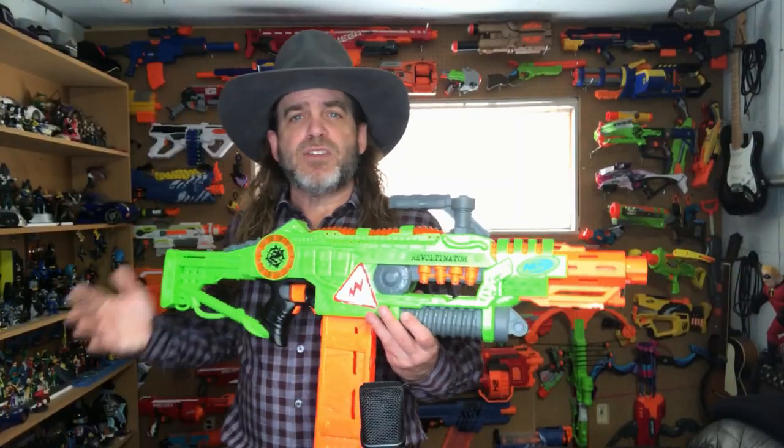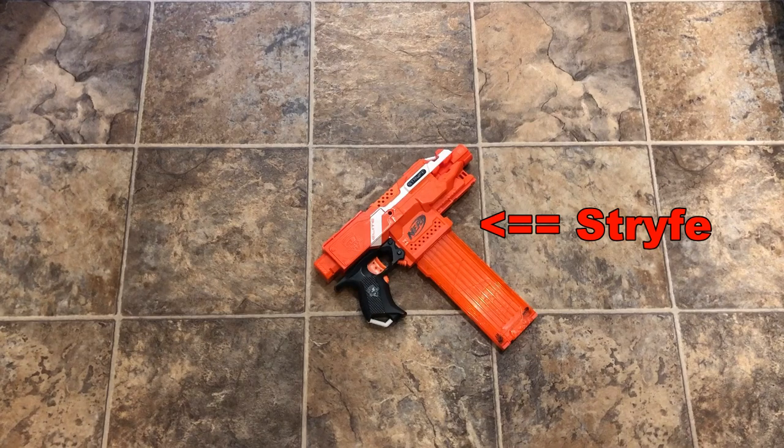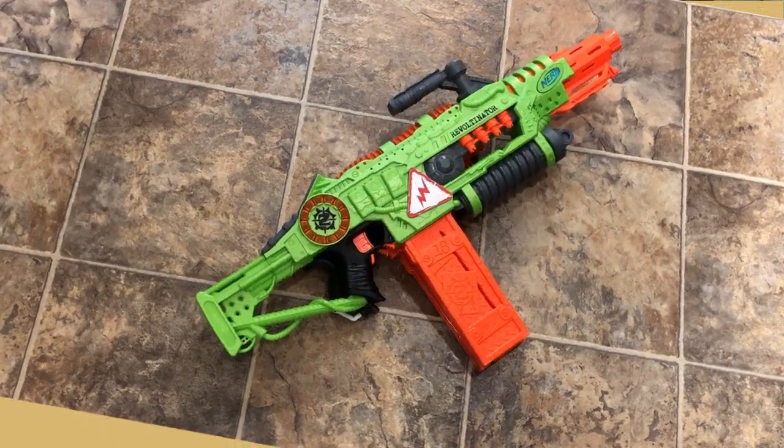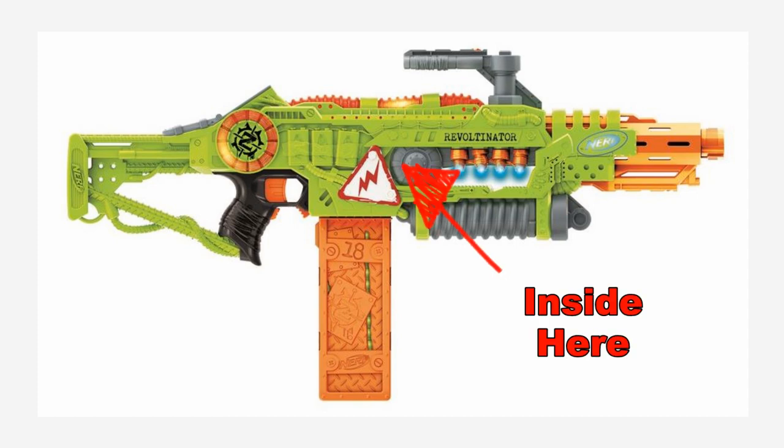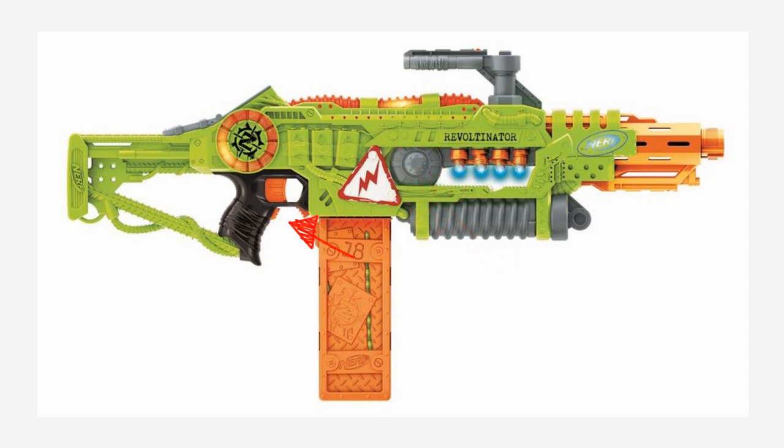The Revoltinator is essentially a Strife reshell and it's the first flywheel blaster in the Zombie Strike lineup. For viewers unfamiliar with what that means, the Revoltinator has wheels that begin spinning when the rev trigger is pressed. Then when the trigger is pulled, a rod pushes a dart between those spinning wheels, and those wheels propel the dart out the barrel.